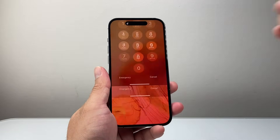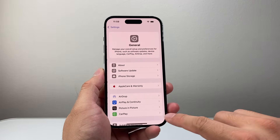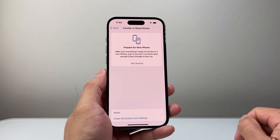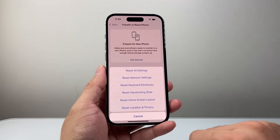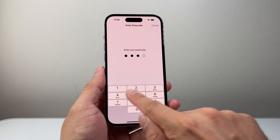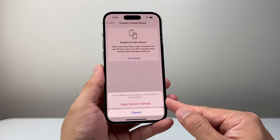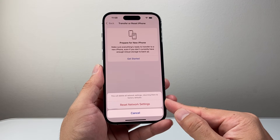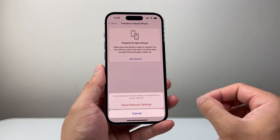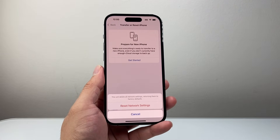If you did this and it's still not working, go into Settings, then General, then scroll down to 'Transfer or Reset iPhone.' Tap on that, then click Reset, and choose Network Reset. Enter your phone passcode. A network reset will reset all network-related settings to factory default. It will not delete any of your personal data — your photos, videos, and apps will still be there. It will delete Wi-Fi connections and network configuration, but it's important to do if the eSIM is still not working.